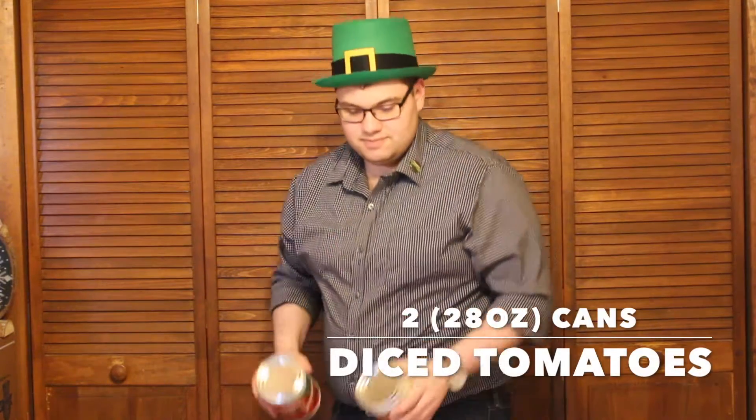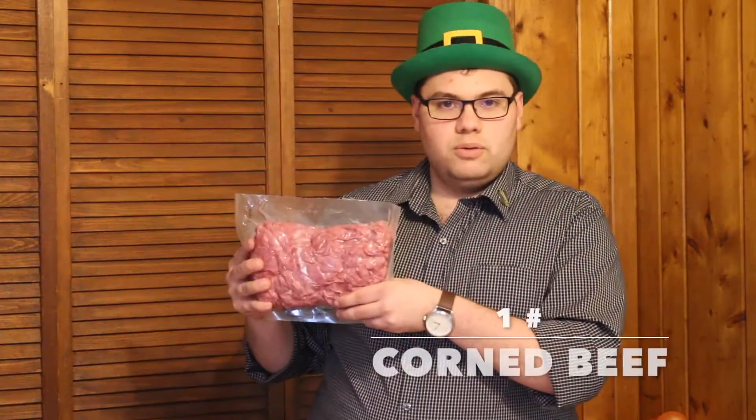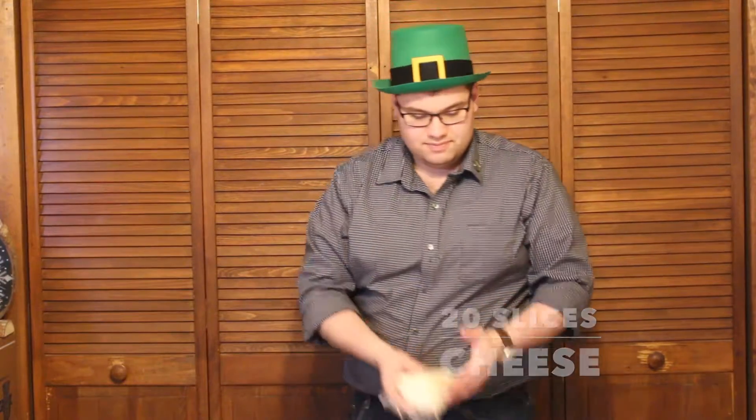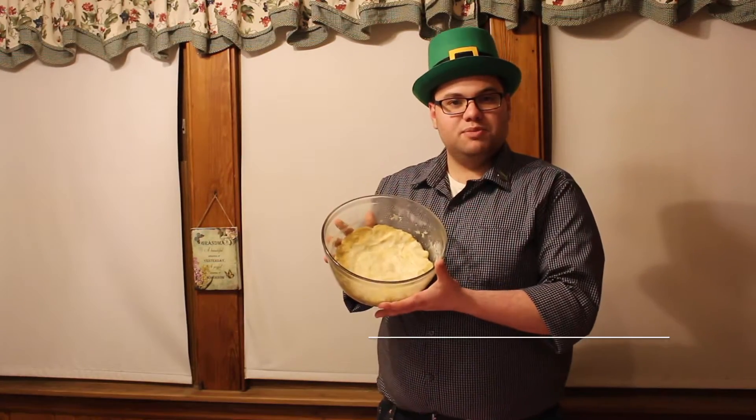Here are the things you'll need to make the corned beef and cabbage deep dish pizza: two 28-ounce cans of diced tomatoes, a quarter of a head of cabbage, one pound of corned beef, twenty slices of mozzarella cheese, one teaspoon of parmesan cheese, one teaspoon of cornstarch, one teaspoon of oregano, and two pounds of deep dish pizza dough.